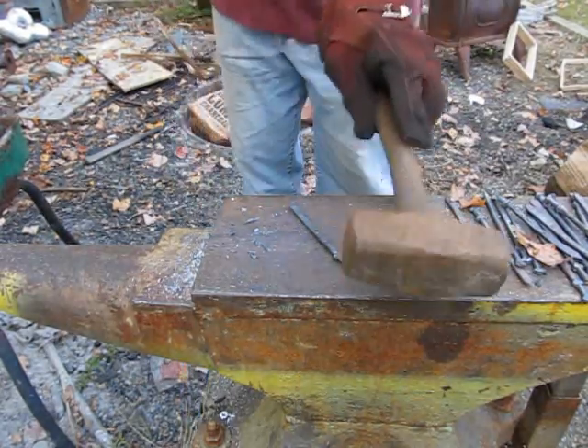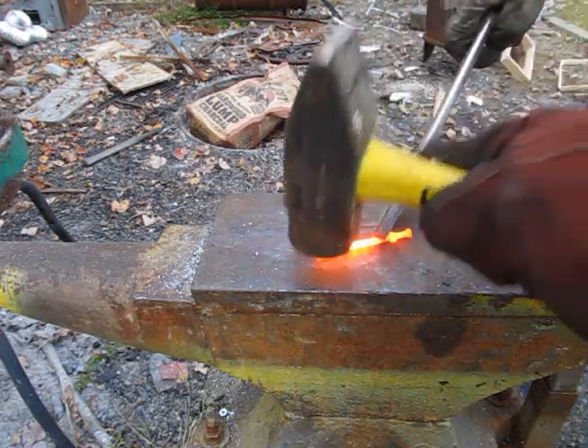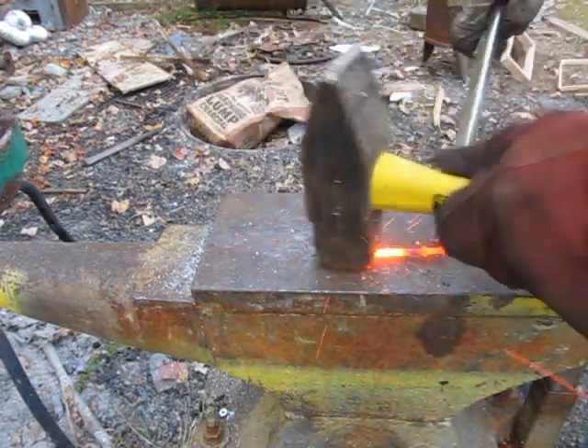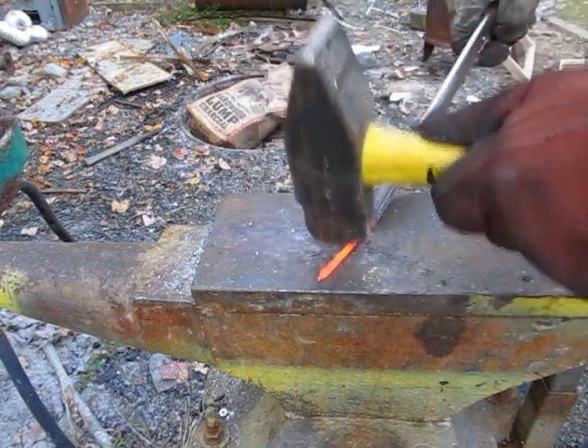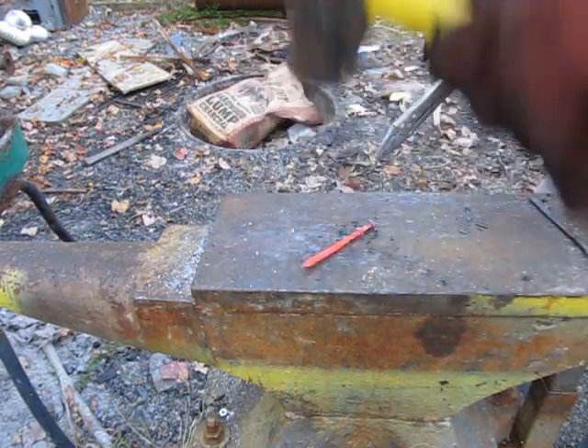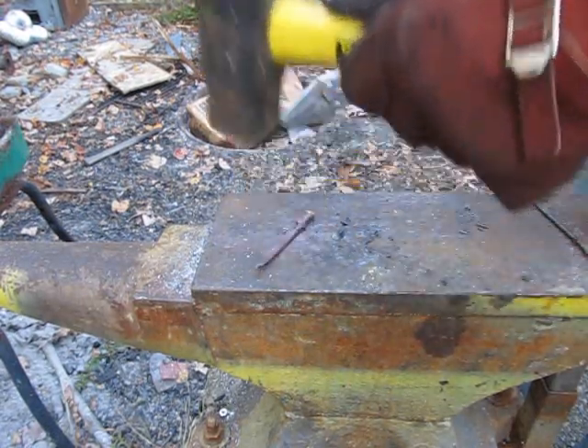You can use a torch on these — please be careful. Look at that, isn't that something? Few things are as wonderful as hot steel coming out of the forge. Three-pound hammer works really well too — quick and easy. You can get it all pretty much done before it cools.